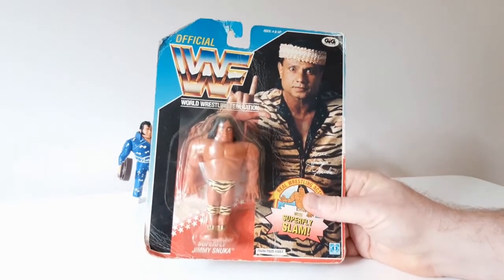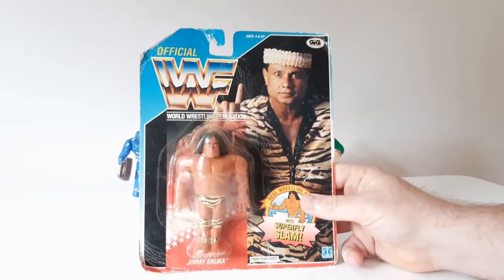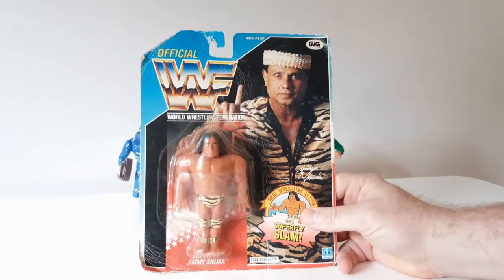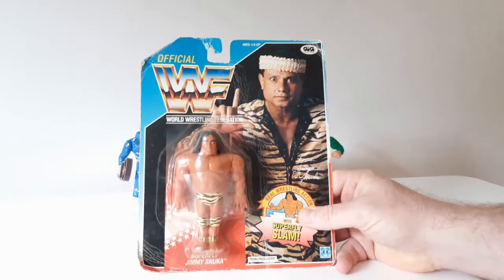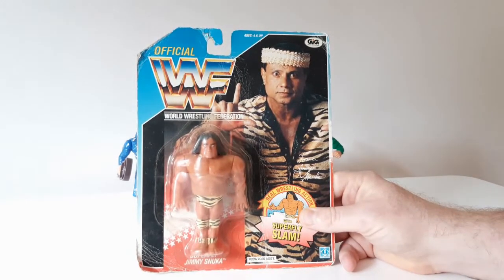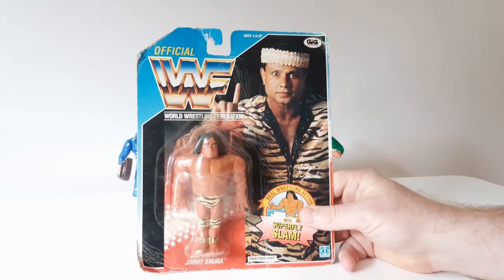I've been sticking to my philosophy of trying to buy foreign cards and beat-up cards, sticking to a price range of around 20 to 40 pounds — I think that's reasonable for a figure you're going to take off the card. Most of them I've got within that; the only one I've not is Andre, who broke that price bracket, but other than that everybody I've bought has fallen into that category.